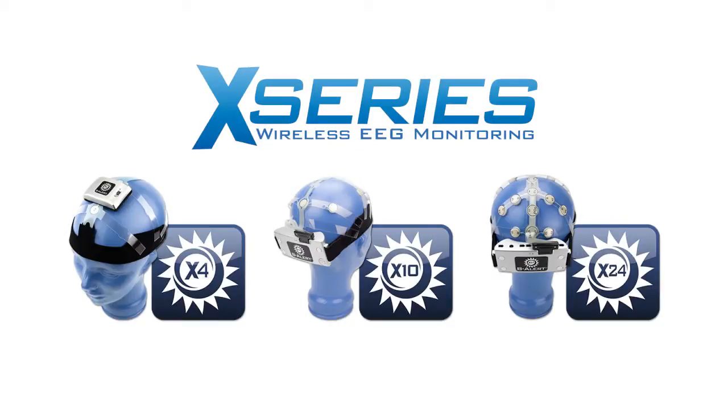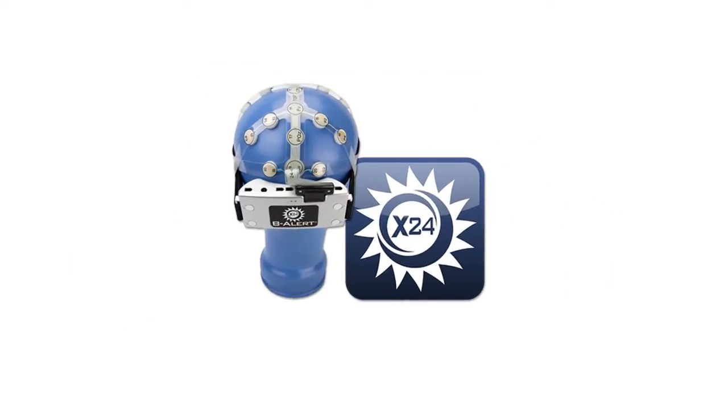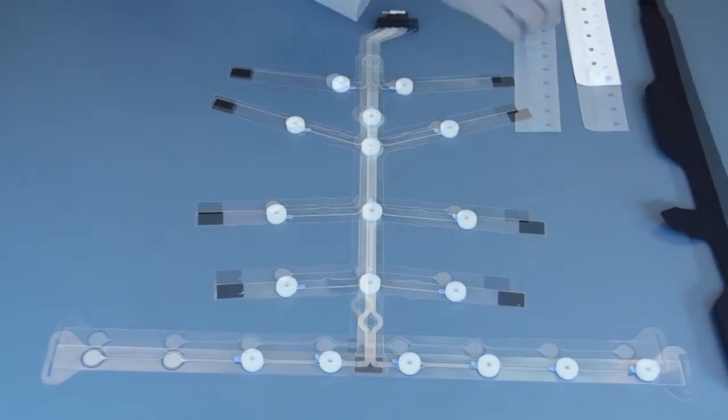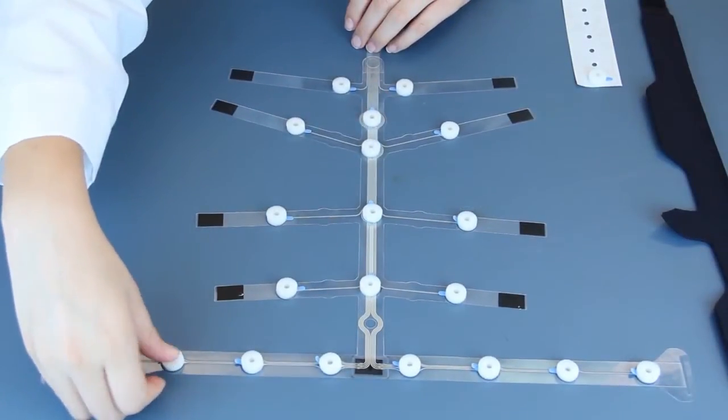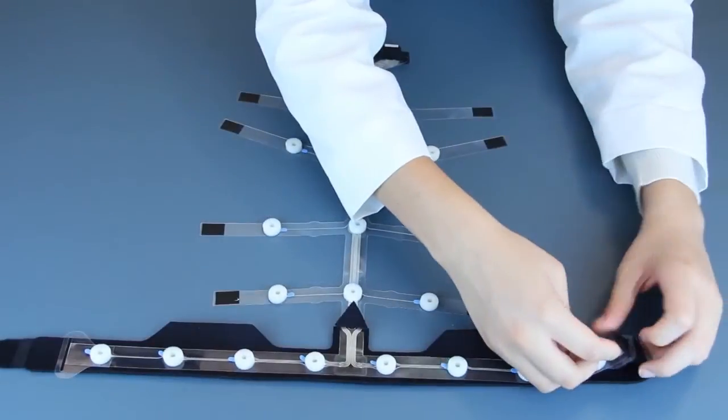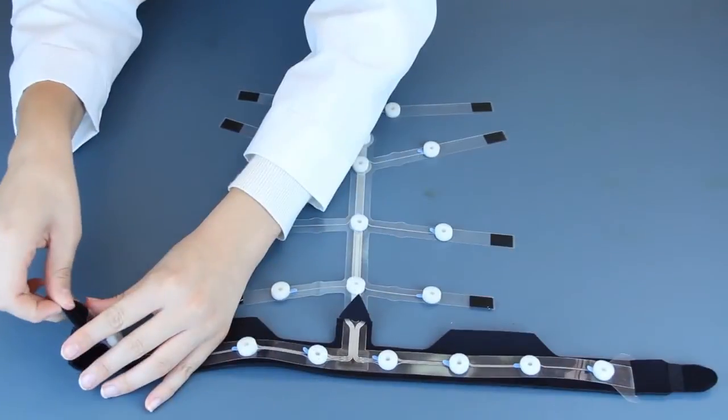All of the X-Series wireless EEG headsets share a unique design that combines quick, easy setups with comfortable, hours-long use. All soft conductive foam sensors are affixed to sites on pre-configured sensor strips. The components combine to provide a comfortable fit with consistent electrode placements every time.